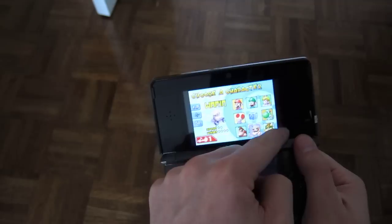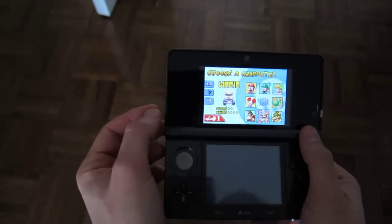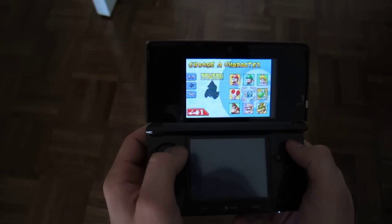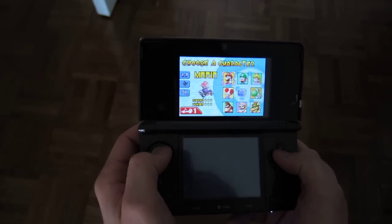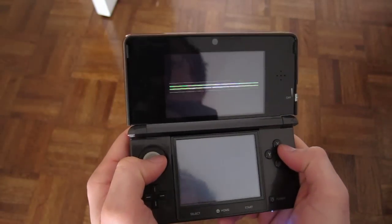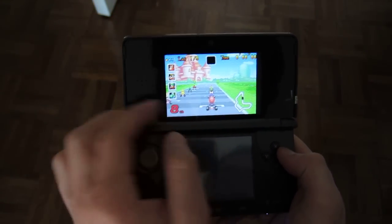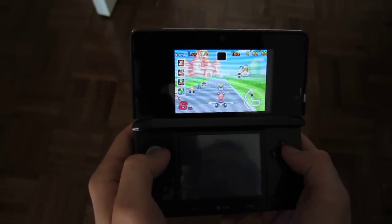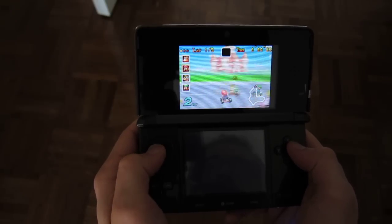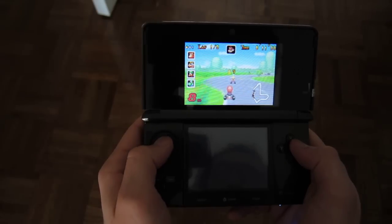So what they do is, there's letterboxing here to compensate for the difference in aspect ratio, but also there's interpolation, which just makes the tiny little image really big. And when you do that, you lose quality. A lot of that really nice art from the original games is still there, but it doesn't look the way it should. You can see that the colors are faded, a lot of the art is kind of jaggy, and it just looks sort of muddied — there's a bunch of different problems.